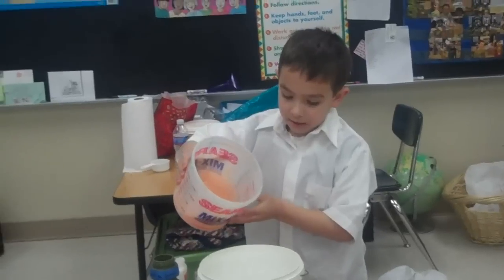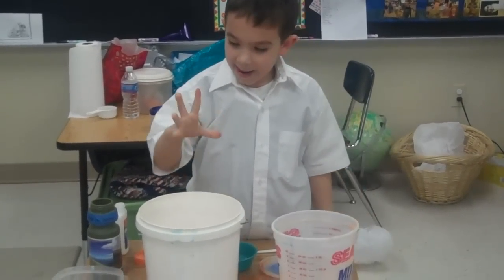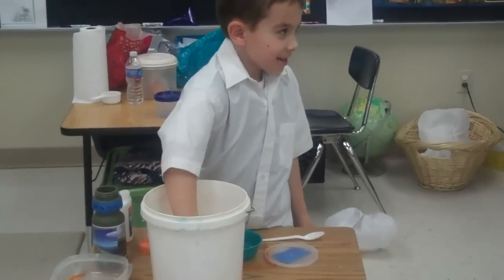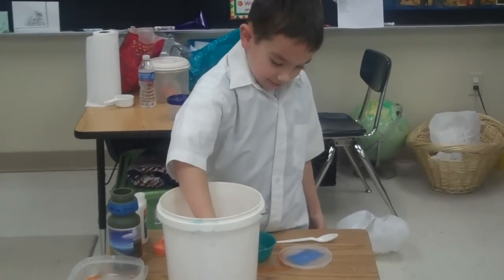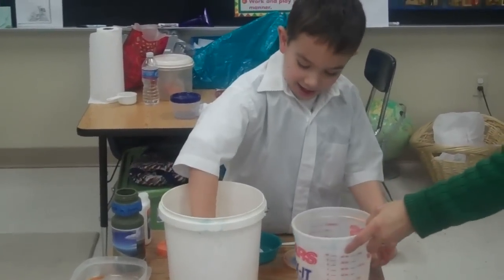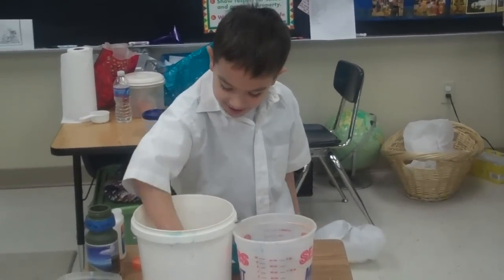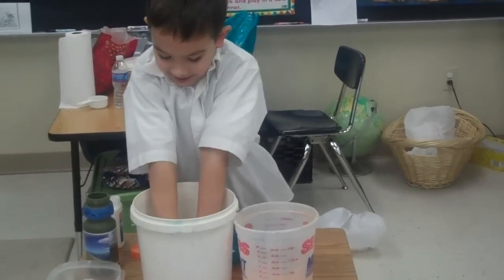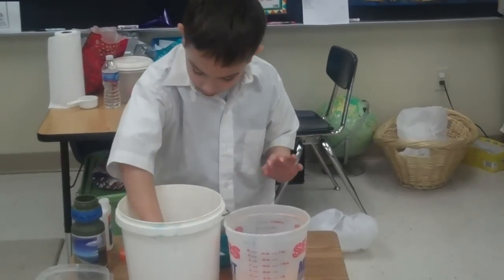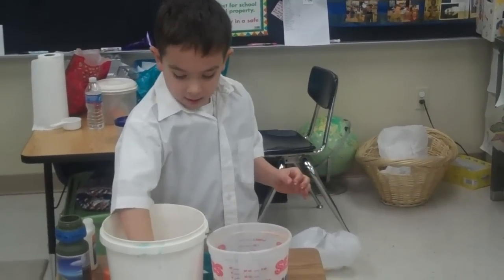Now we're going to dump this in. Oh, it's great! Let's see — oh wow, oh! It's easy.